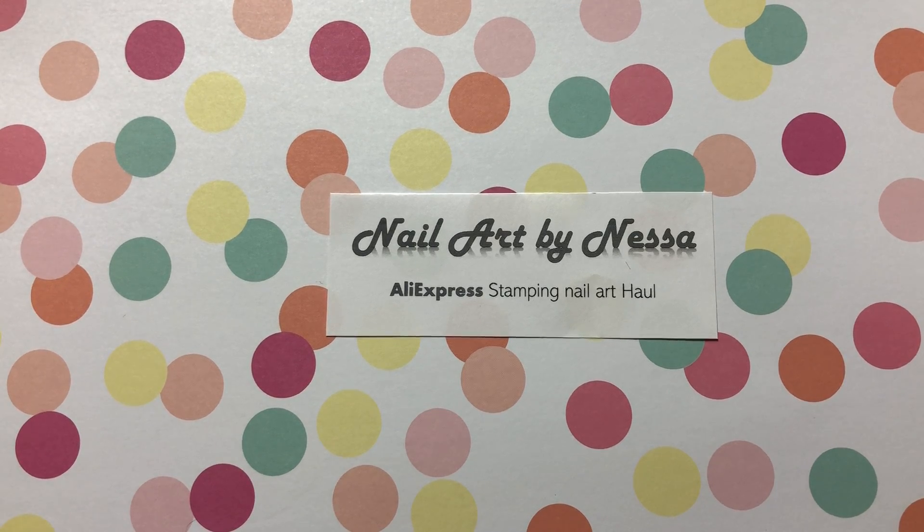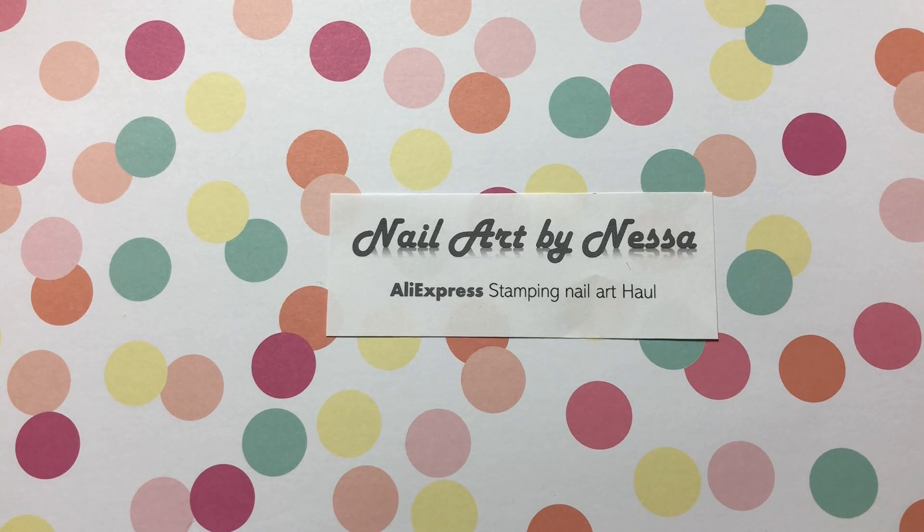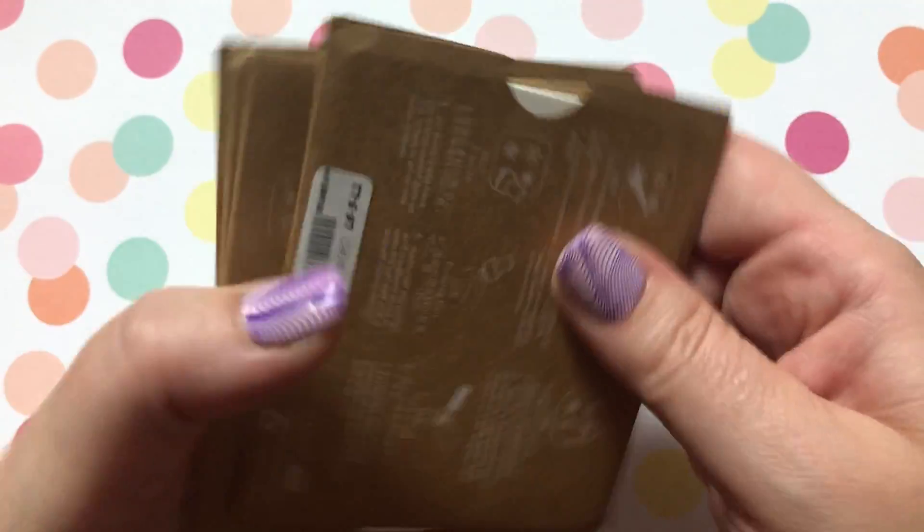Hello everyone, welcome to Nail Art by Nessa. I am Vanessa, also known as Nessa. In this video we'll be continuing our AliExpress stamping nail art haul, continuing with our KADS haul. I have two more KADS packages. Both packages are from the KADS Official Store. The first one I ordered June 17th, it arrived July 22nd, and this cost me $14.69 Canadian.